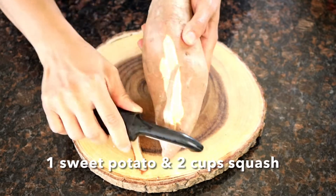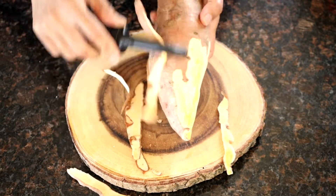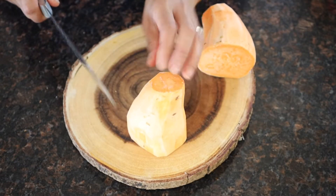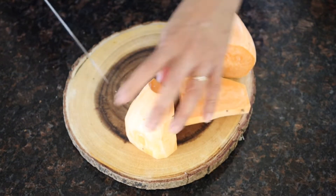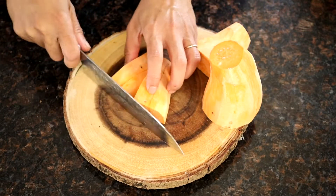Peel one large sweet potato. Cut it in half, then cut it in half again. Then cut it into big strips, then into chunks.